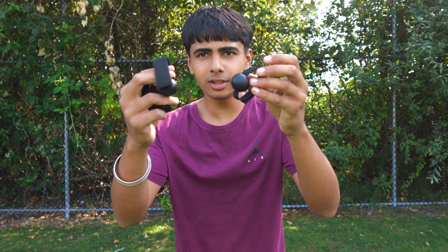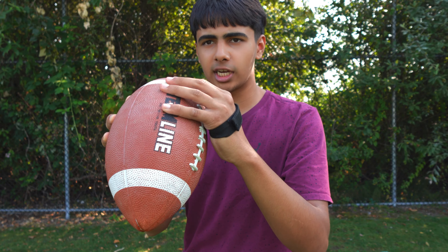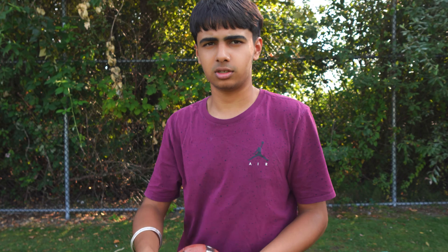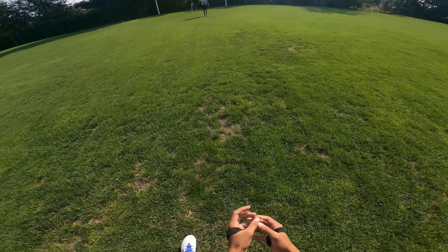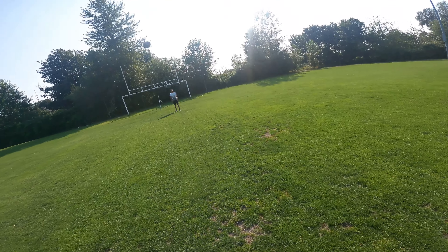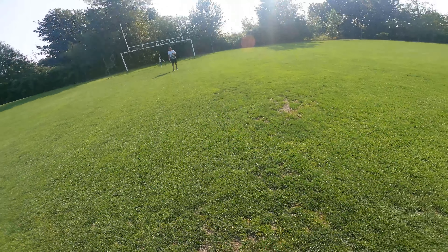Alright, next up we have this weird-looking toy. You put it on your hands and it makes it harder for you to catch a football. It's trying to prevent you from using your palm to catch the football and force you to use your fingers, which is what you're supposed to do. Let's test this out. Alright guys, we got you on the POV head cam. What the hell? That actually makes it harder. Throwing doesn't really have an effect. What the hell are this guy's throws, bro?